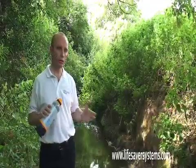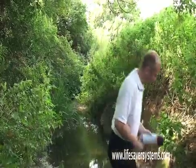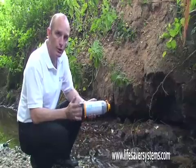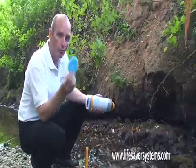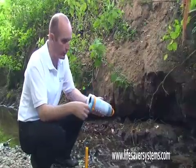Let's go down by the river and show you how it works. The Lifesaver Bottle is really straightforward to use. All you do is undo the base. Inside the base you have a pre-filter disc, and this is used to filter out just large particles, fish and twigs and that sort of thing.